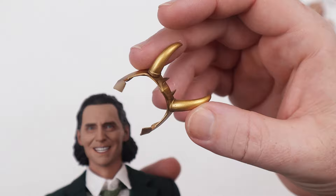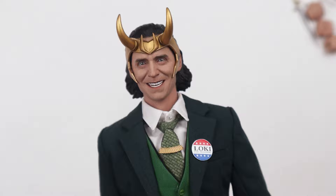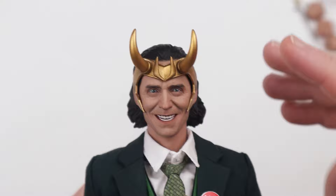Once you put the helmet on — there are no magnets, it just sits on — you want to be careful not to damage the paint applications being rough with it. But look at this: I think that is absolutely worth the price of admission and then some for a figure you can have today, not in 12 or 18 months whenever Hot Toys gets around to it. President Loki — this thing is awesome.